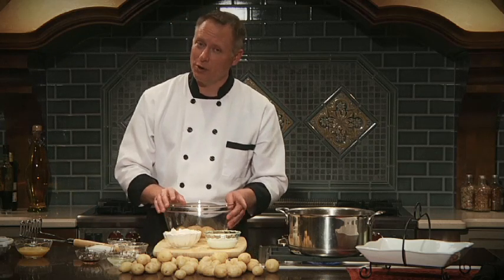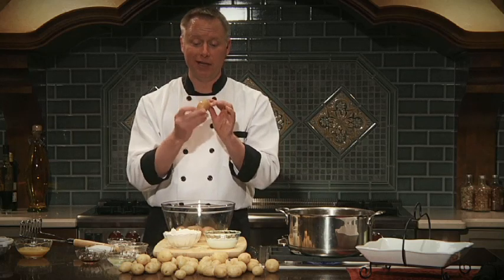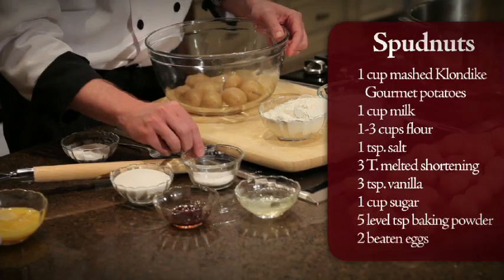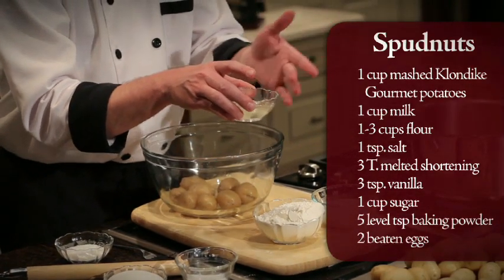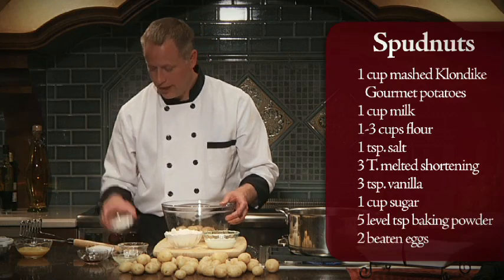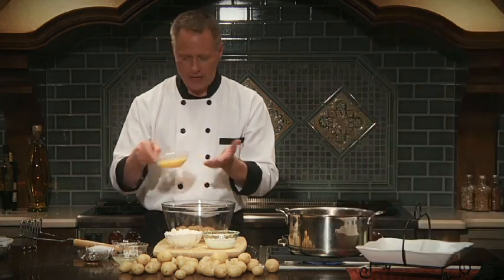Going over what I'm going to put into this — it's really quite simple. I'm going to use the Klondike gourmet potatoes. There are six different varieties including purple, red, and gold, and that's the one I'm using — it's actually a mini version of the Klondike Gold Dust potato. I'll also use a little milk, some flour, salt, melted shortening, vanilla, sugar, baking powder, and a couple of beaten eggs.